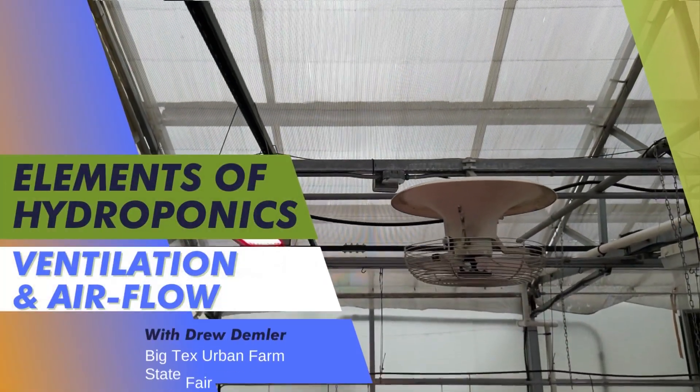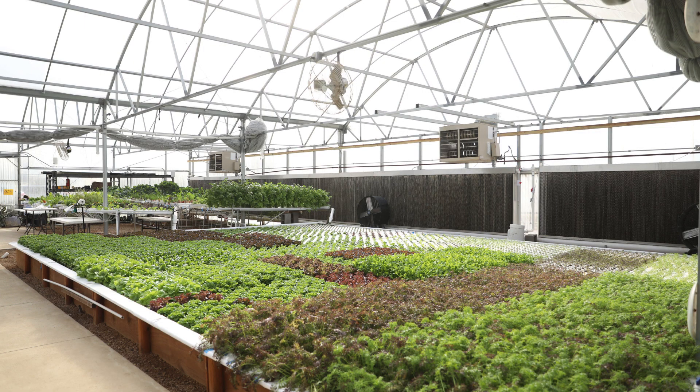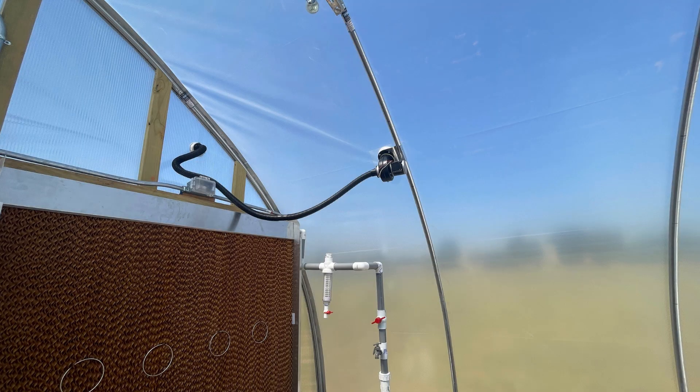Now we're going to talk about ventilation and, more importantly, airflow — super important. For greenhouse growers in a fully enclosed structure (not high tunnels), you have to have a ventilation system. The most common and economically effective type is called wet wall cooling, where you have a matrix on one side that looks kind of like a honeycomb.